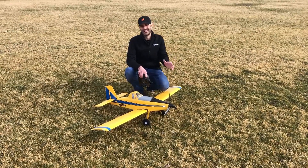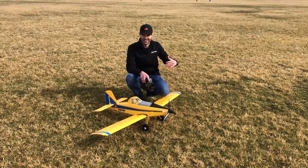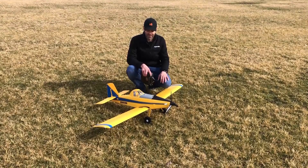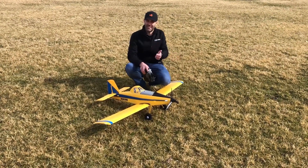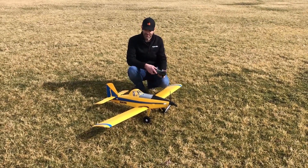That's a really nice touch if you want to fly off of water. On top of that, we have an optional scale-like ski set available as well. So you have a lot of different options — fly it off grass, gravel, hard surfaces, off water, off snow, off wet grass — pretty much anywhere you can fly this airplane. So let's get to the flying!